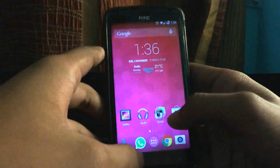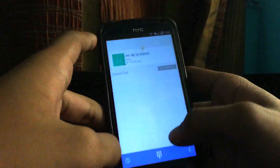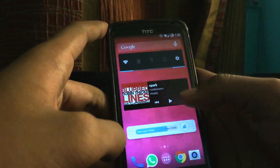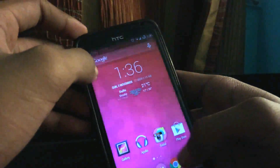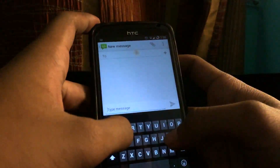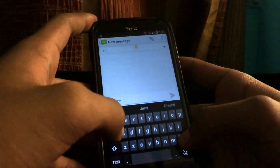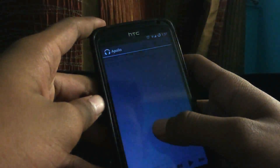Right now I haven't faced any kind of problem yet and it's quite stable. The dialer app and all are the same. I can clean all my recent apps in a single tap, which is not available in stock Android. The stock keyboard is also there — I do miss the old HTC Sense keyboard, but this is not that bad. It's quite easy to type.